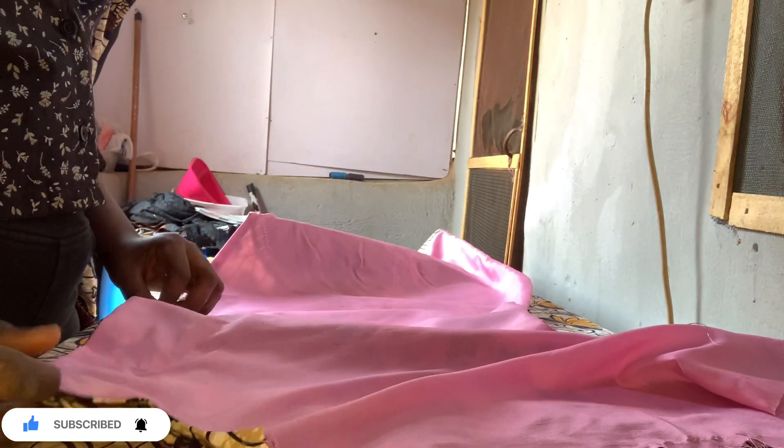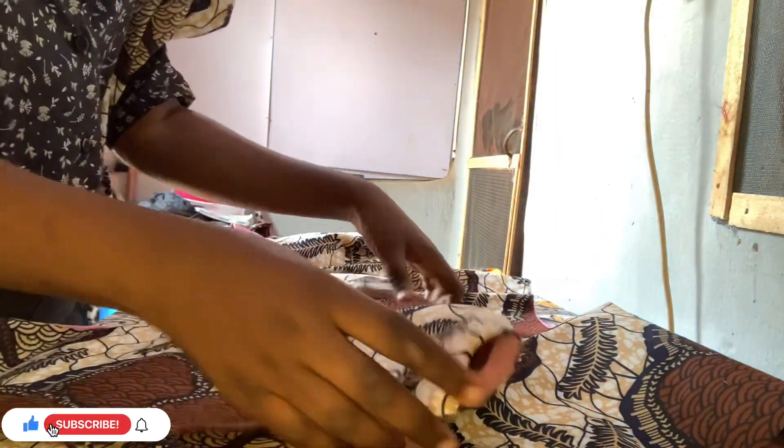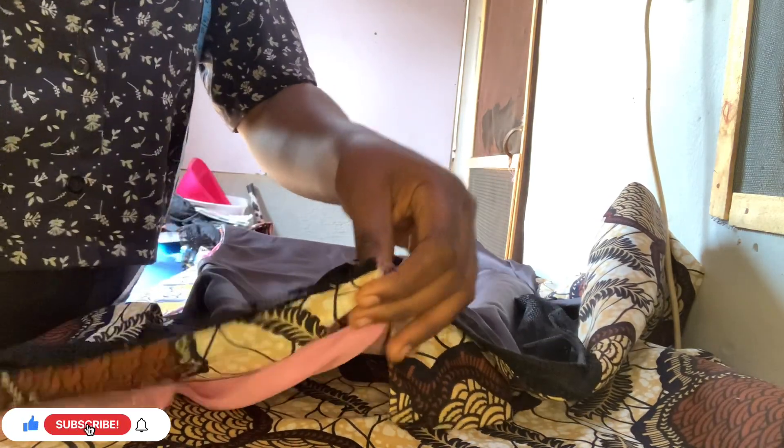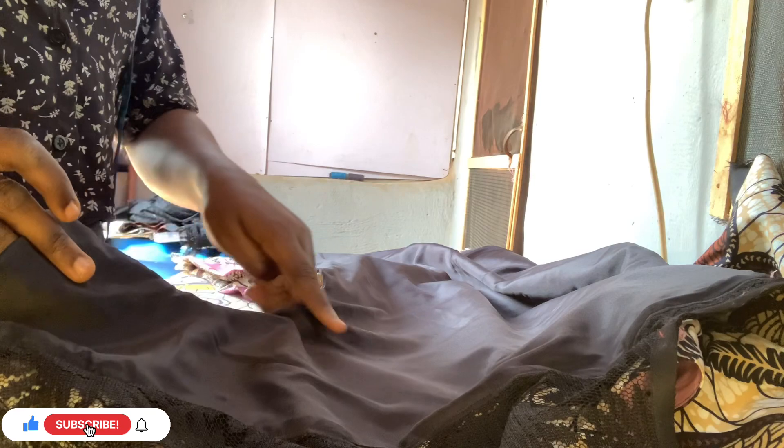I'm sorry - the lining I had was not enough, so I used a pink lining for the back. When sewing for clients please use the proper matching lining. Now I'm sewing the zip into the back, making sure the zip reaches the right point. After the zip is in, I turn the neckline and join the shoulder seams. We're not joining the side body seams yet because we still need to do the neckline and sleeve first.